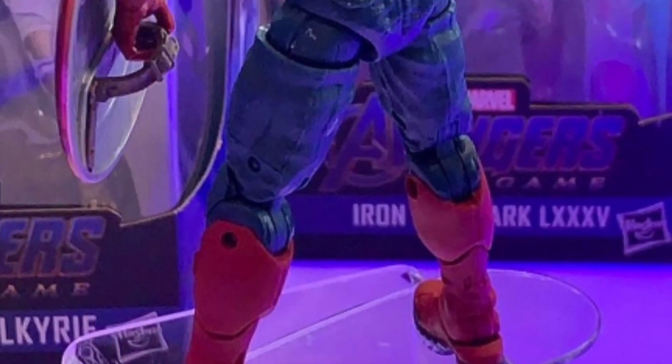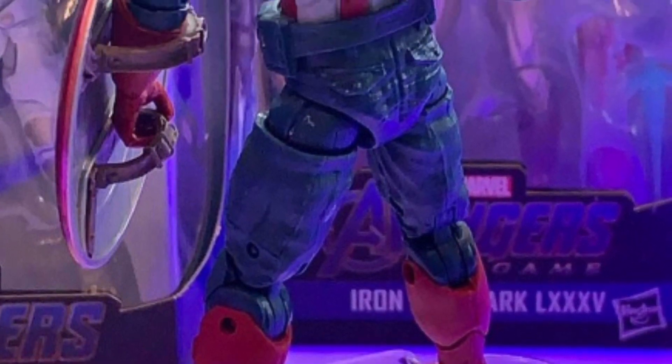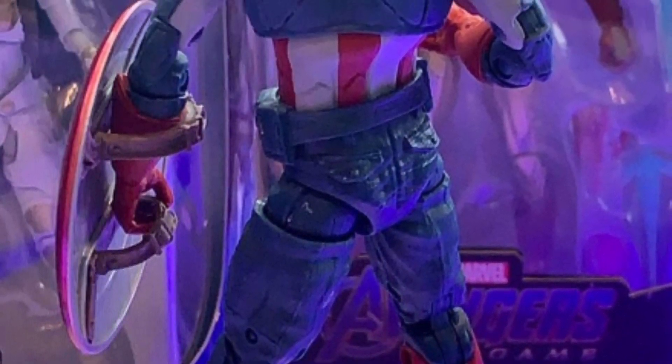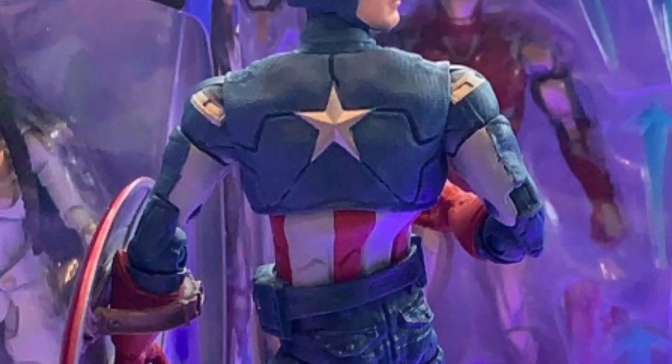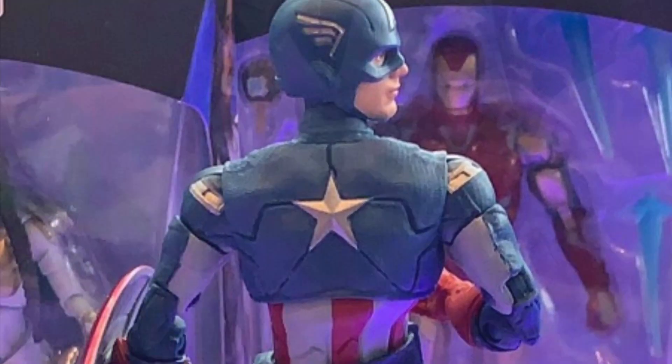Up next, this is the Endgame Captain America from the time travel scene. This is him in his Avengers 2012 scene, and it's just the Avengers 2012 figure with the Quantum Suit Captain America head on it.